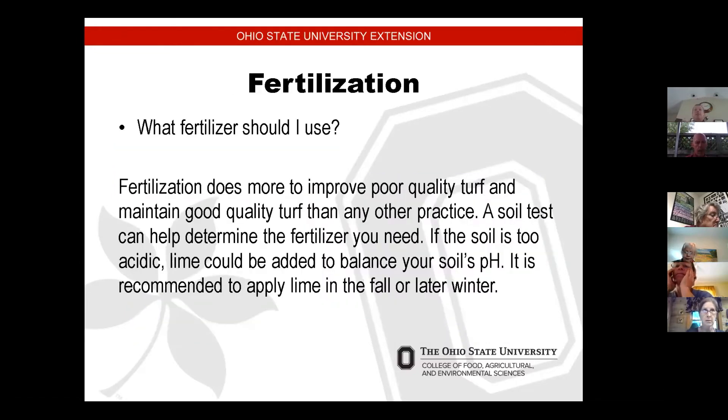Next, fertilizer. What kind of fertilizer should you use? Fertilization does more to improve poor quality turf and maintain good quality turf than any other practice. Soil tests can help determine what kind of fertilizer you need, and if the soil is too acidic, lime could be added to balance your soil's pH. It's recommended to apply lime in the fall or late winter — around the same time that you're overseeding.